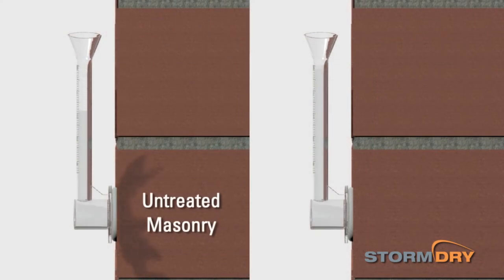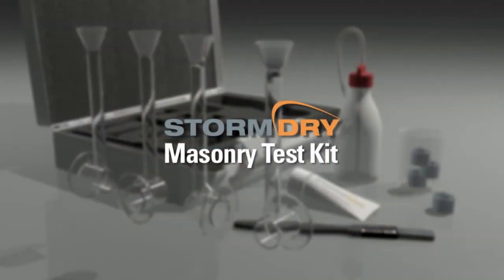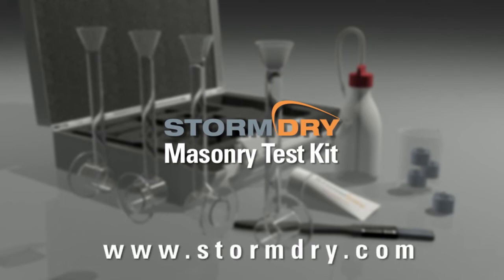This will give you a good assessment of the severity of the masonry absorbency or the success of a water repellent masonry treatment. For more information on the Storm Dry masonry test kit, visit www.stormdry.com.